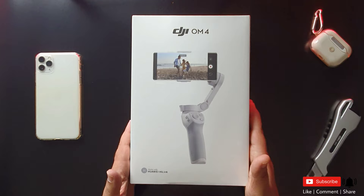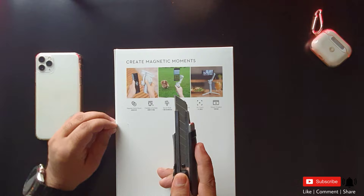This will do everything, especially with iPhone. And then it will do everything on your iPhone with Samsung. Let's go for the unboxing.